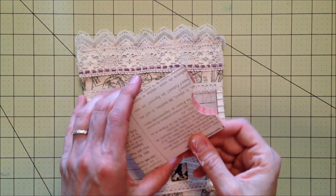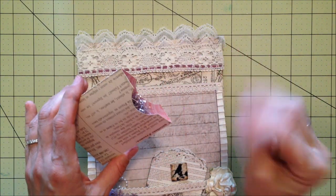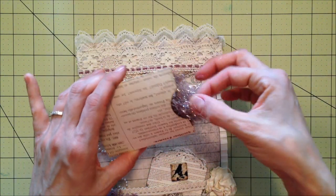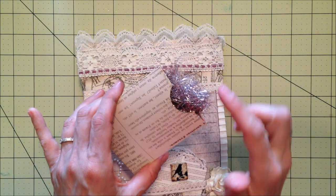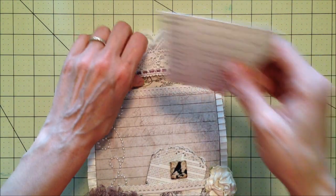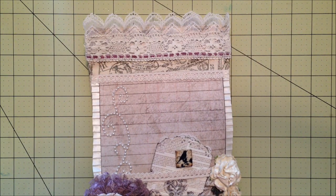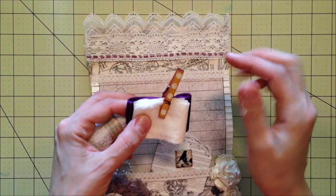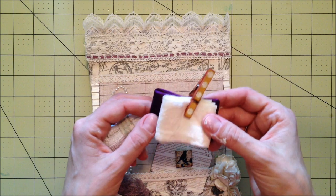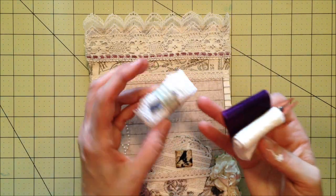I used my Tim Holtz die to make her this little envelope that I put some trim in. I had some coordinating trim — I was using creams and whites and lavenders. I know she said she likes softer tones. I also had this little covered clothespin and some raw silk trim and some lace.